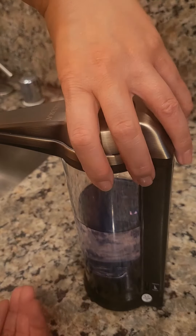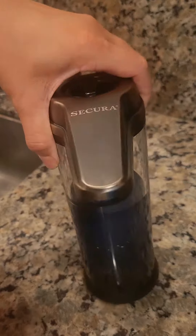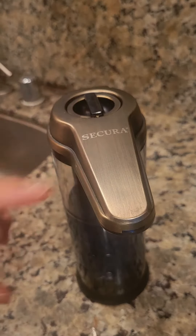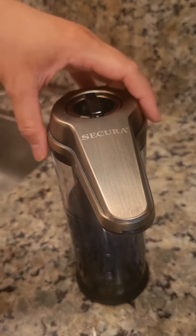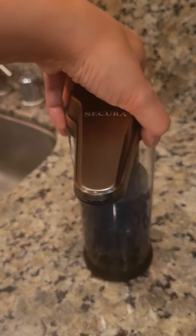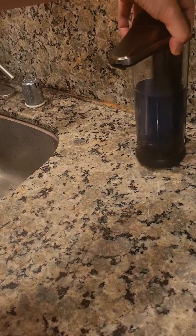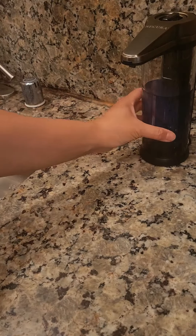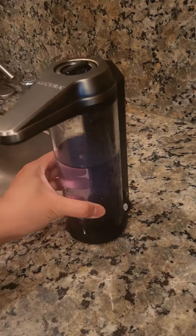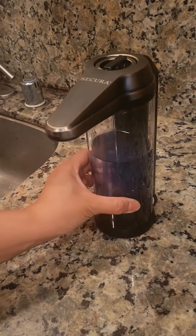Another thing I like about this is its sleek design — it's easy to clean. There will be some water spots from time to time, but you can clean it off. It's perfect for the counter, or you could mount it against the wall, but we leave ours on the kitchen counter to wash hands.